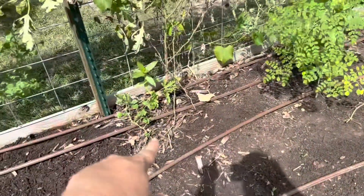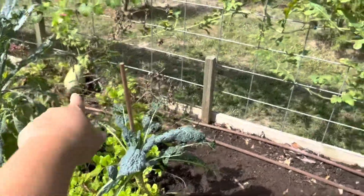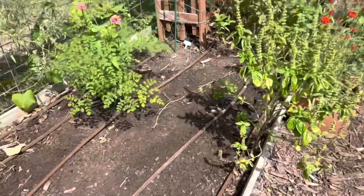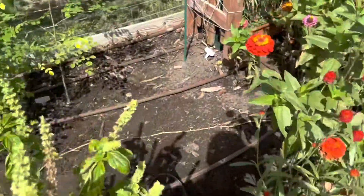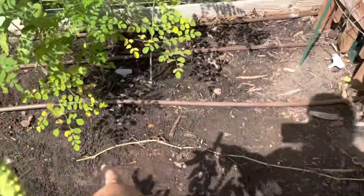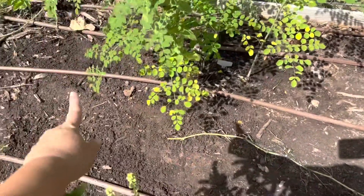I did pull most of that watermelon - I just left the main vine that has the watermelon on it. There was another vine crawling this way and I tried to pull it up but it was rooted in. So what I did is I just cut it - it's rooted in here but the main roots are gone.